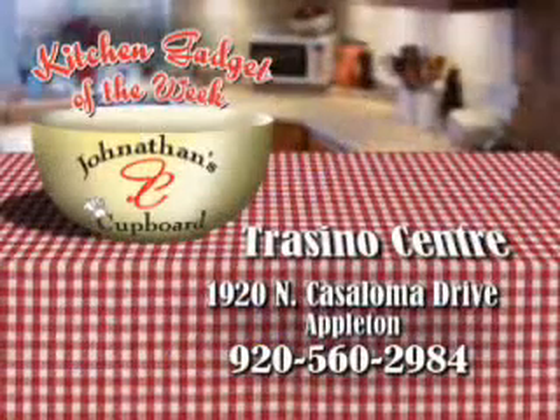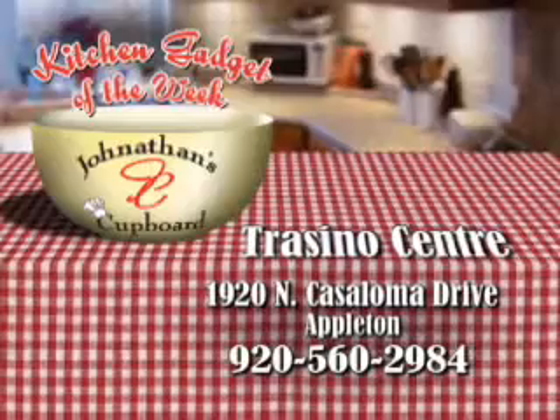This is Bridget Foley with your Gadget of the Week. Find kitchen gadgets, dishes, and ideas at Jonathan's Cupboard in Tresino Center, Appleton.